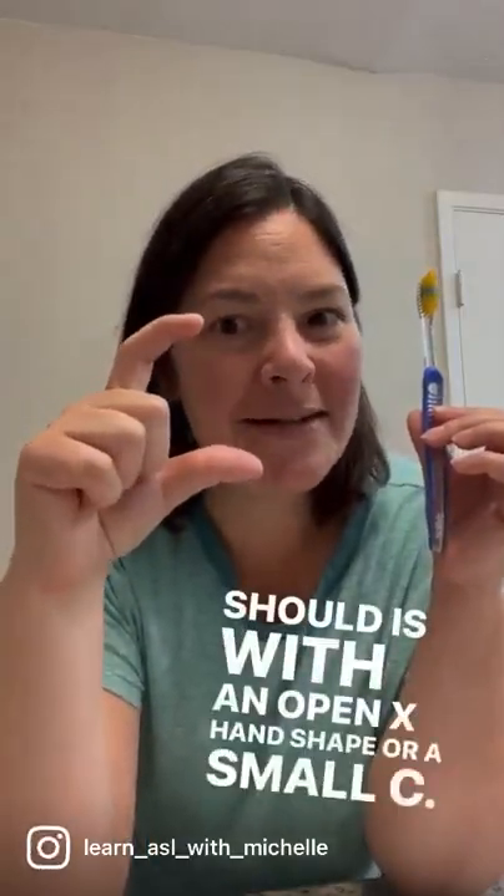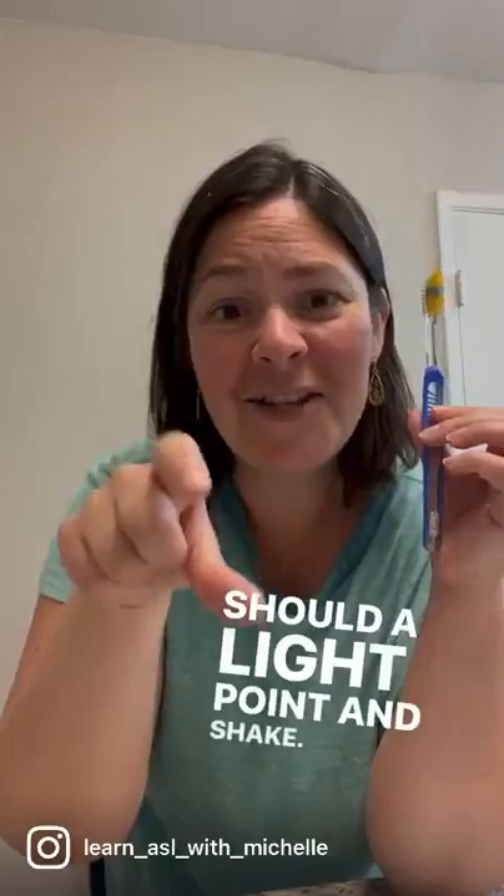You should brush your teeth. 'Should' is with an open X hand shape or a small C. I open up my finger, and then I bend my pointer finger. I'm pointing it downwards — a light point and shake. You should brush your teeth.